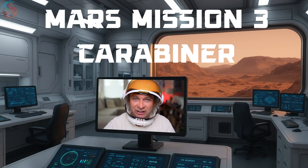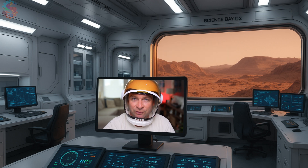Mars Base 7, we have an emergency. During that last storm, our spaceship delivering supplies crash-landed on the surface of Mars.